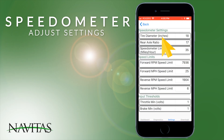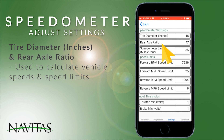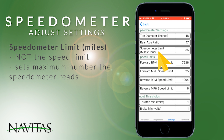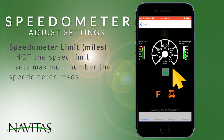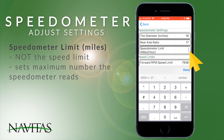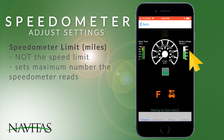At the top is tire diameter and rear axle ratio — these are used to calculate the vehicle speed and what shows up on the speedometer on the dashboard. The speedometer limit, not to be confused with the vehicle speed limit, is simply how high up the speedometer reads. Right now it's 35; if we set it to 45, you can see the dashboard now goes up to 45.